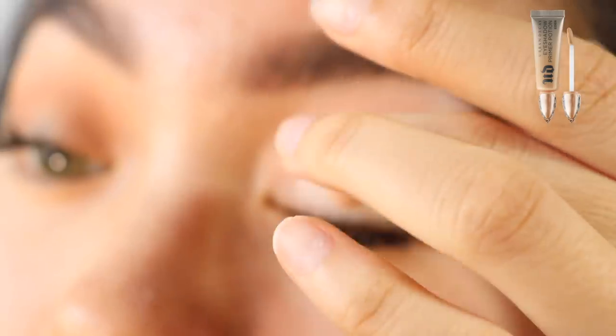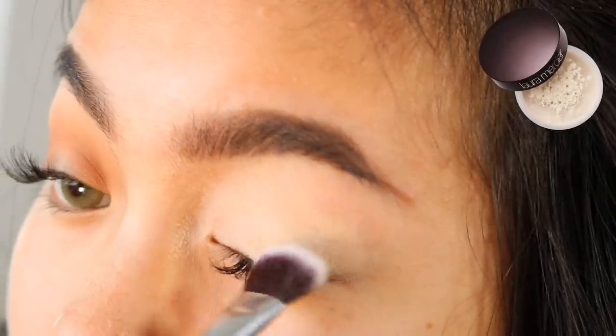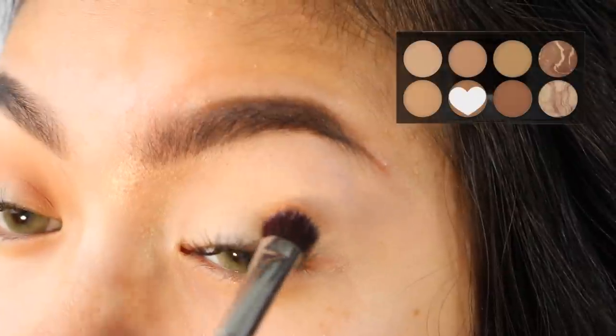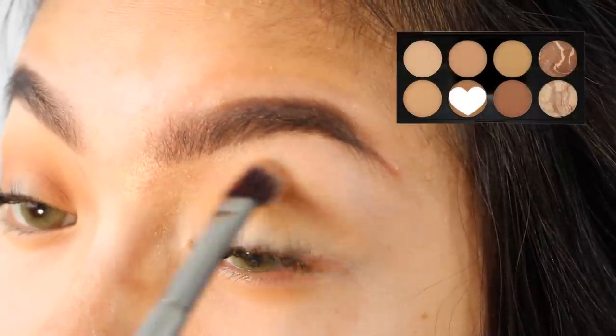Now I'm priming my eyelids using the Urban Decay Eden Primer Potion. I'm setting that using the Laura Mercier Translucent Powder. For my transition shade, I'm using this really bronzy color from the Makeup Revolution Ultra Bronze Palette.